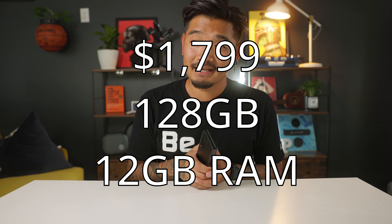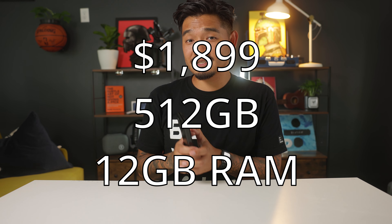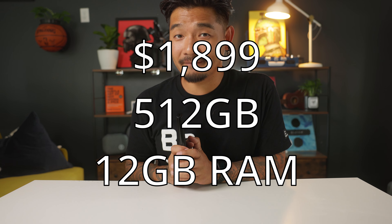To get the prices out of the way: it's $1,800 for 128GB with 12GB of RAM, and $1,900 for 512GB of storage with 12GB of RAM. Whichever one you choose, I don't think you'll be disappointed.